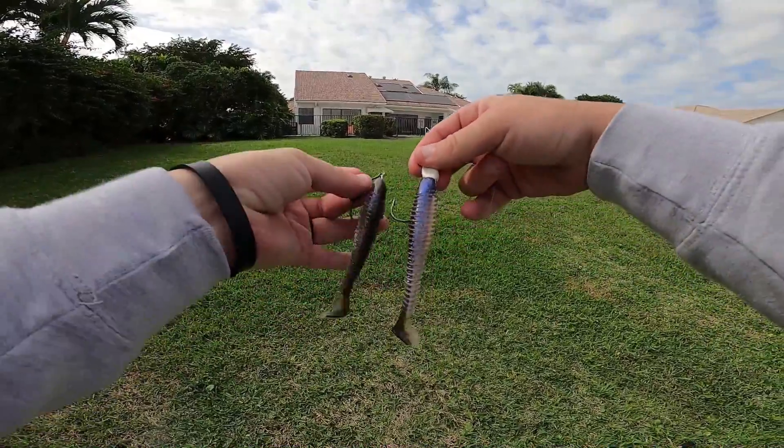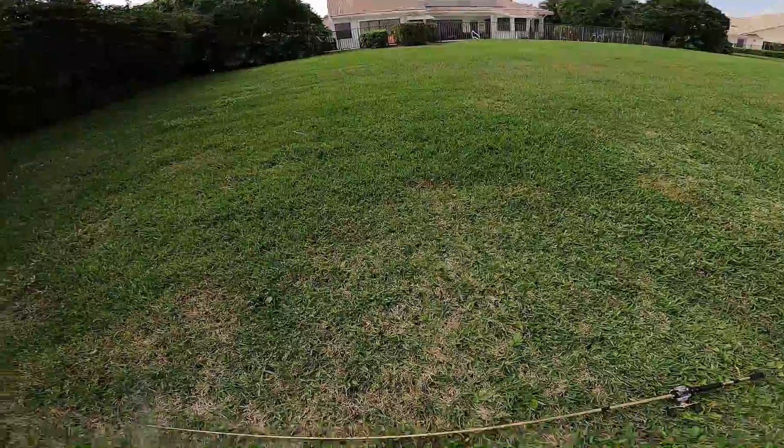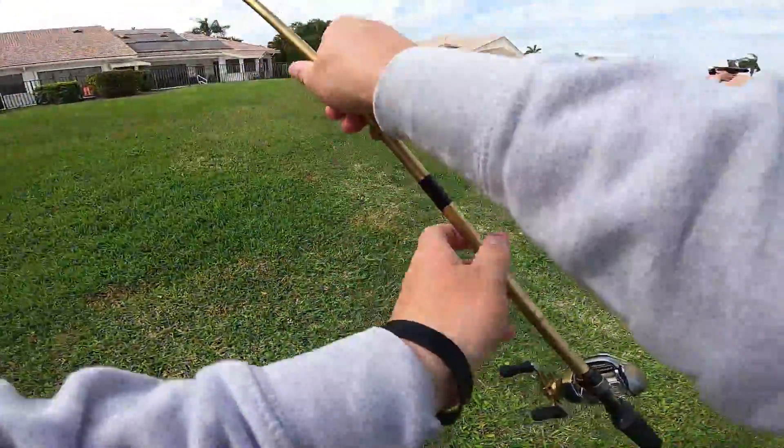No way did that just happen. Oh my God. I don't even know what to say. I've never had that happen before.